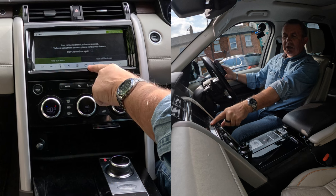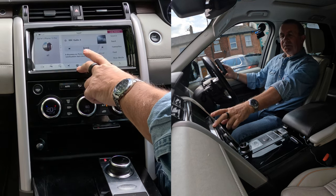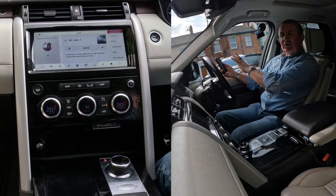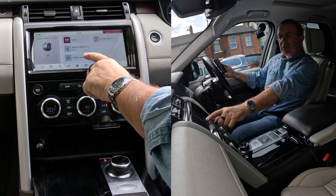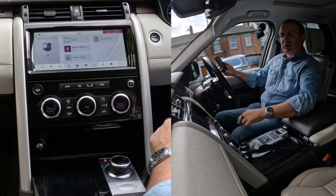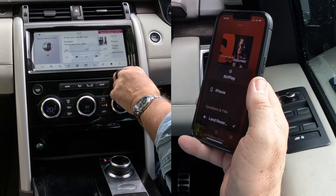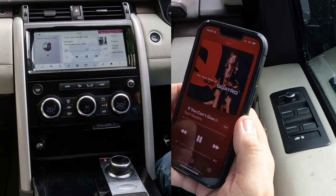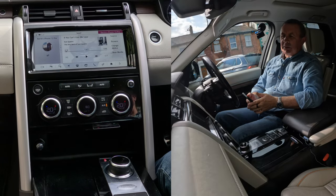All you have to do is — see the clapper board here with the musical note symbol? Click on there. That's on radio at the moment. We need to change it to play the stuff from your phone, so we go to source. Those are your options: online media, media library, radio, Barry's iPhone 13. So we'll click on Barry's iPhone 13. That's showing the track that's playing. That's how you play music.